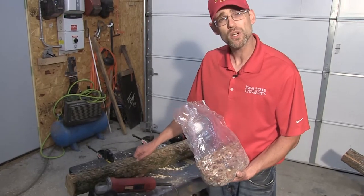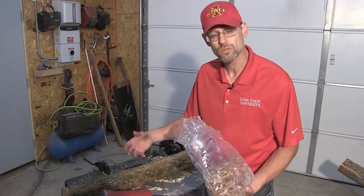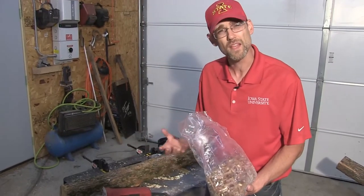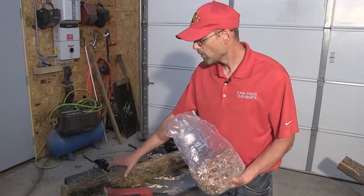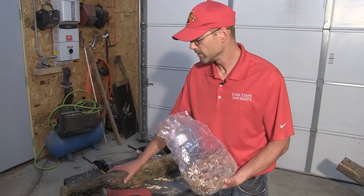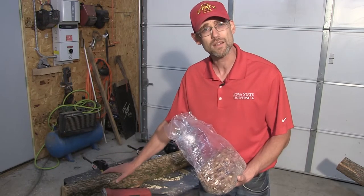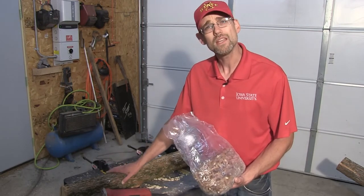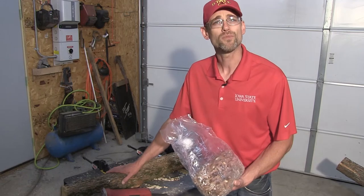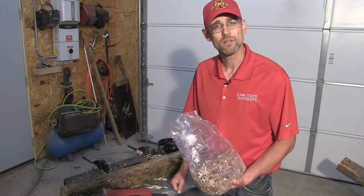If we want to force this log to fruit mushrooms and it's the middle of the summer when they normally are not fruiting, what I would do is take an old stock tank or a kid's swimming pool. I would dunk these logs that have the spawn in them in that pool for about 24 hours, pull them out, and in two weeks I'll have mushrooms.